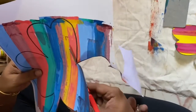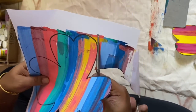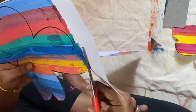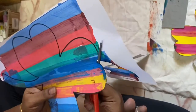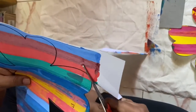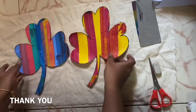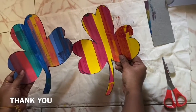Hope you will try this activity at home, and please post pictures to us — we love to see them. Hope you liked that. See how beautiful these are. Thank you!